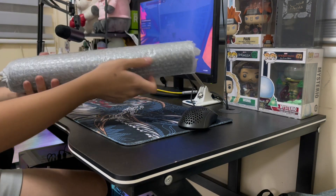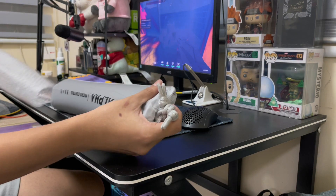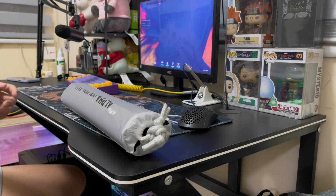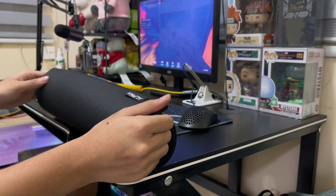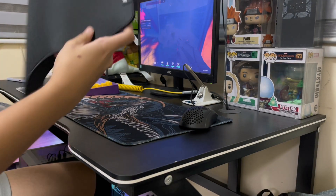Well, the mousepad is covered in bubble wrap. But when you take off the bubble wrap, you're greeted with this high-quality-feeling plastic. Then lastly, the mousepad. There's nothing else inside but the mousepad, so yeah.